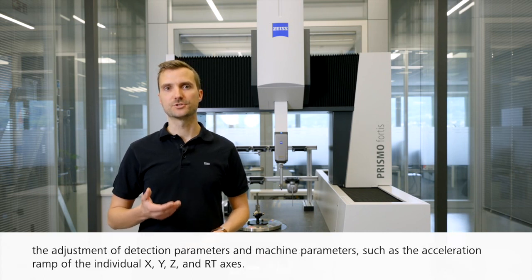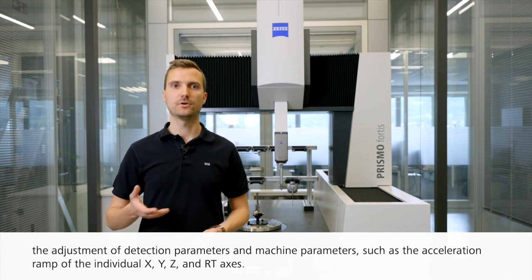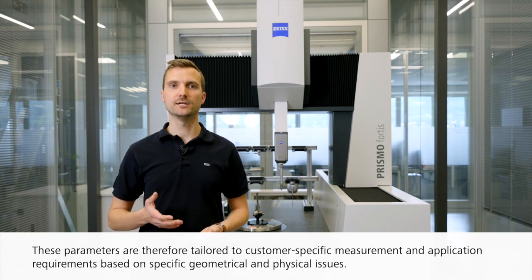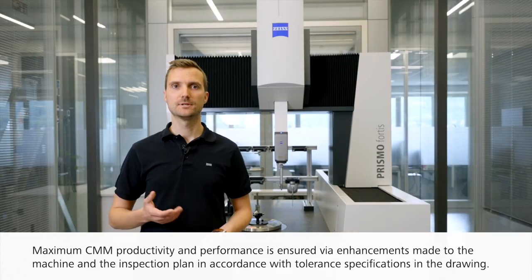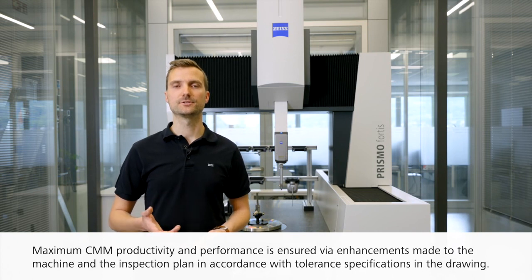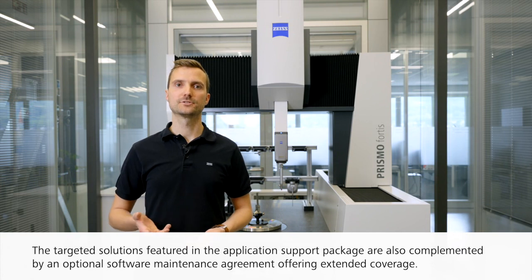Services include the adjustment of detection parameters and machine parameters such as the acceleration ramp of the individual X, Y, Z and RT axes. These parameters are tailored to customer-specific measurement and application requirements based on specific geometrical and physical issues. Maximum CMM productivity and performance is ensured via enhancements to the machine and inspection plan in accordance with tolerance specifications. The application support package is also complemented by an optional software maintenance agreement offering extended coverage.